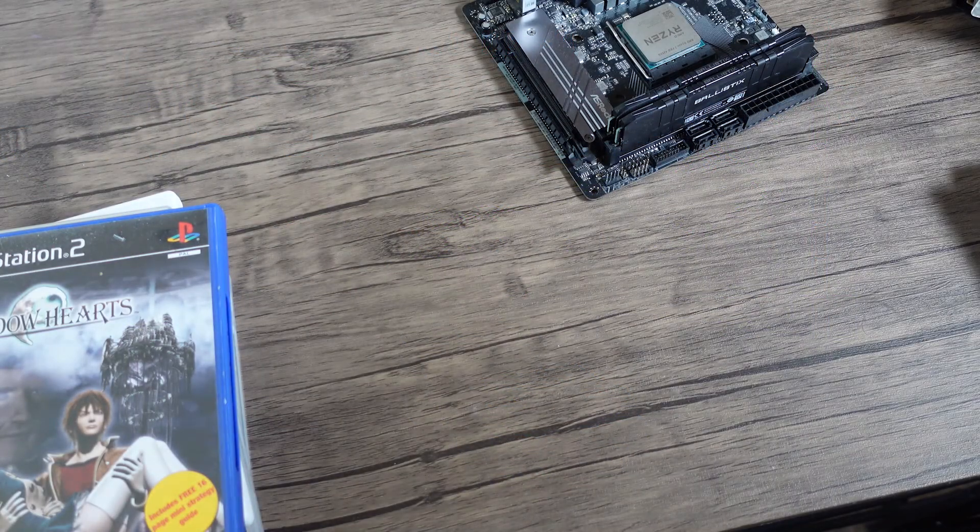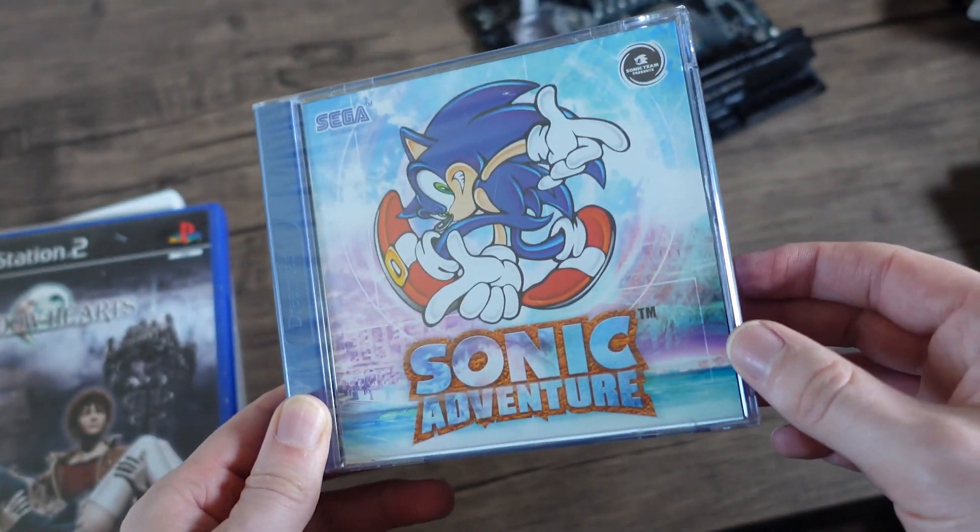Coming to the end of that era and the start of the next one, we'll look at a Dreamcast game. We'll look at Sonic Adventure.